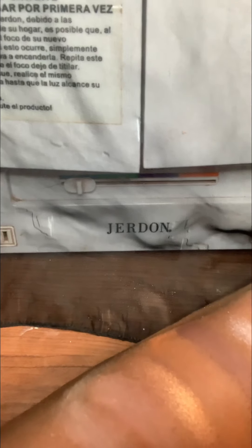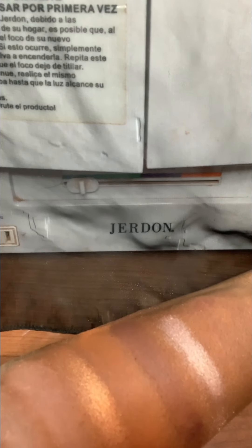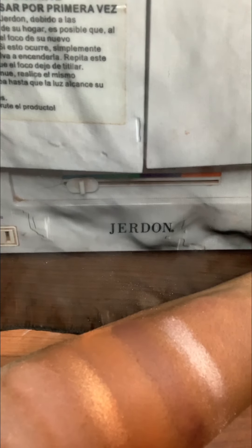Wait, why are my swatches so big? Okay, that's cute. There we go, that's cute. All right, the next one is an even darker pink color, but it's still a light pink.